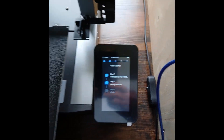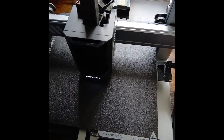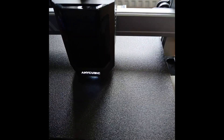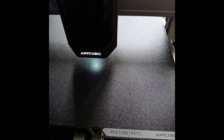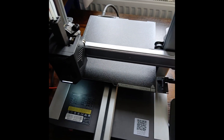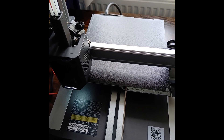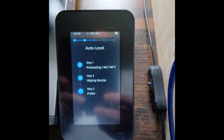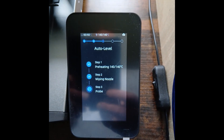It's wiping the nozzle. Now it's going to probe the bed again to auto-level it. Every time I do a firmware update, I'll always run the auto-level before I do any prints on it.